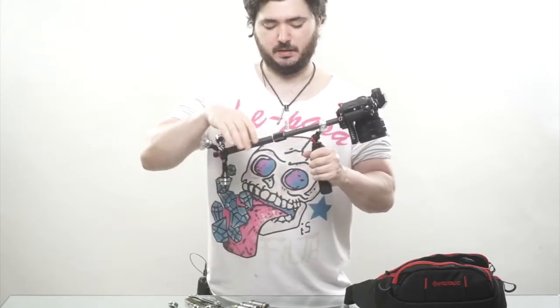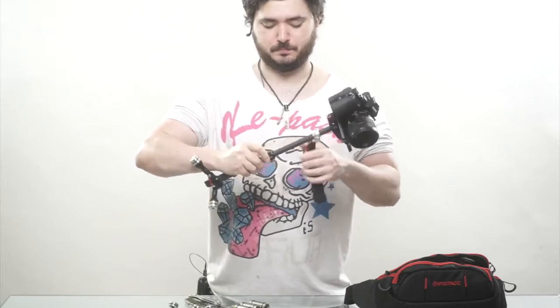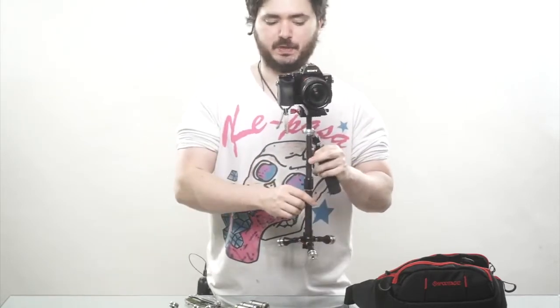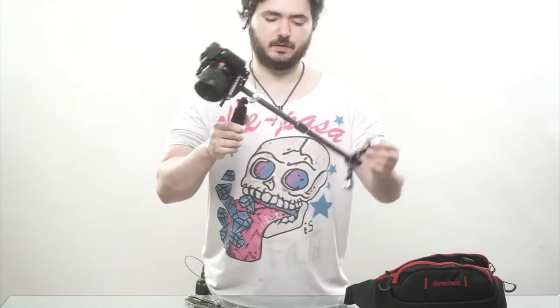So for example, right here — something like that. I'm going to bring the weights roughly to the correct position that allows this thing to drop down fairly slowly, and then I'm going to start adjusting the top plate.